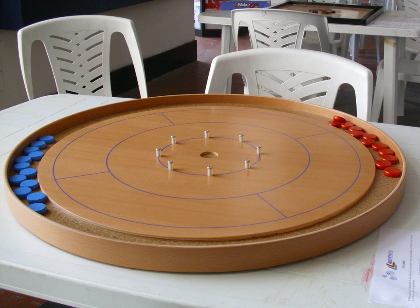Crokinole is a dexterity board game similar in various ways to Pitchnut, Carom, Marbles, and Shove-Hapenny, Nipsbrat, with elements of shuffleboard and curling reduced to table-top size. Players take turns shooting discs across the circular playing surface, trying to have their discs land in the higher-scoring regions of the board, while also attempting to knock away opposing discs.